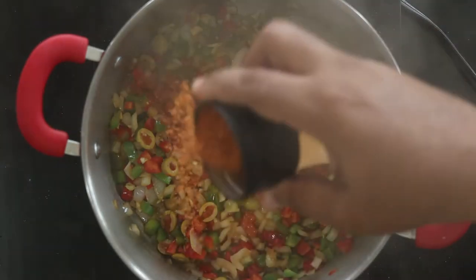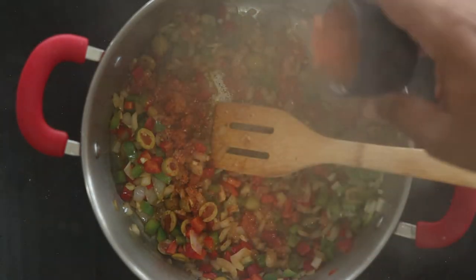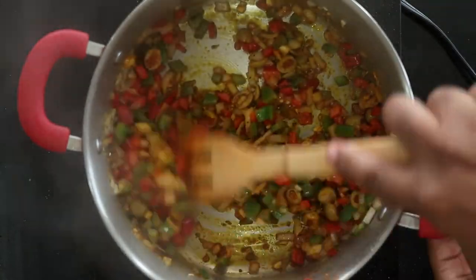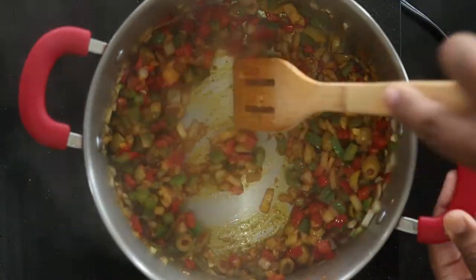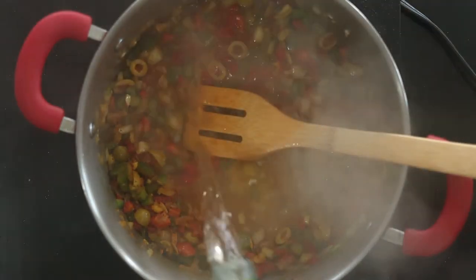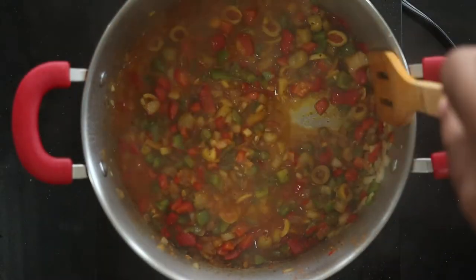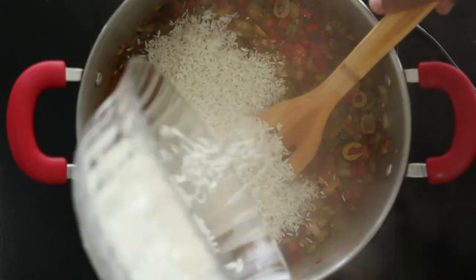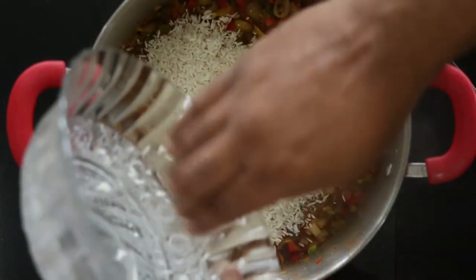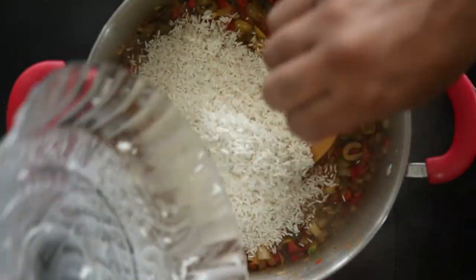Add some more seasoning, about a tablespoon or so, and stir to combine. Deglaze the pan with half a cup of white wine, reduce by half, then add the rice. I'm using an extra long-grain rice, and I'm adding it before the liquid so that each grain is coated with the oil and the flavors.